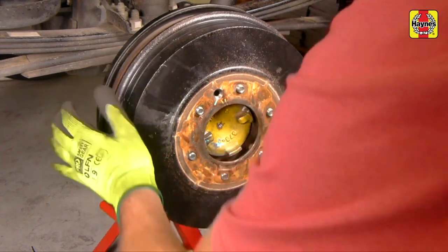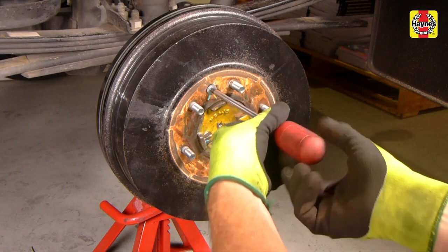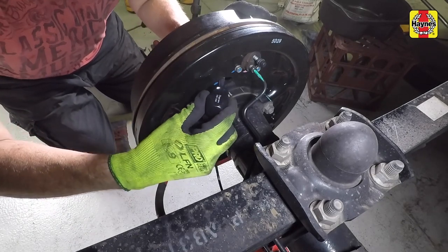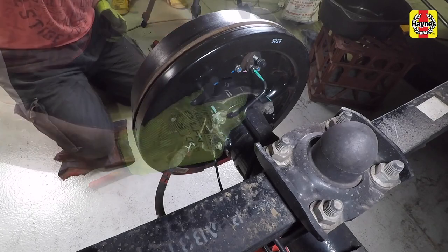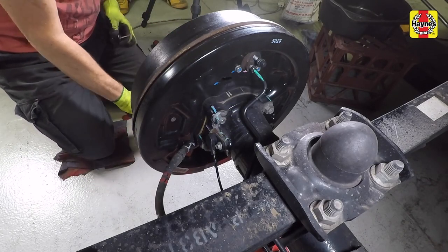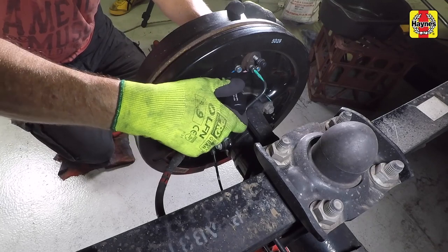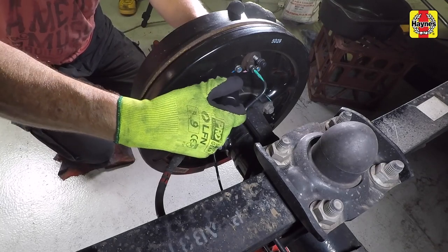Repeat the procedure on the opposite side of the vehicle. Install the brake drum and rotate the drum. Remove the rubber grommet from the rear of the backing plate. Use a screwdriver to rotate the adjuster while rotating the brake drum. As the shoe starts to bind on the drum, use a small hammer to give the brake drum a light tap where the top and bottom of each shoe would be. This helps to centralise the shoe and you may find that the binding goes away once this is done.